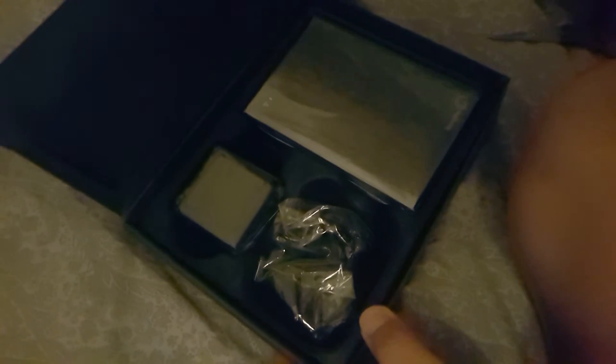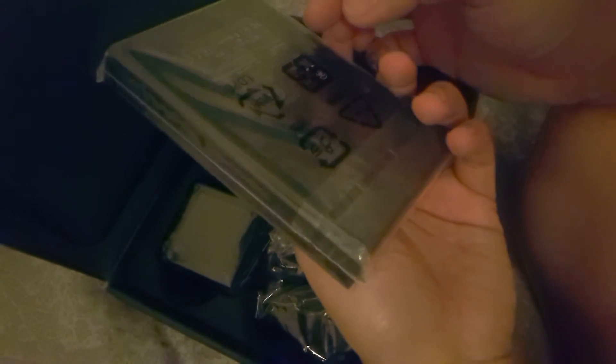There we go — it's a sturdy little black box. It opens from this side, and here it is. Everything's black inside, and this is the actual Seagate Wireless Plus hard drive for mobile device storage. You also have your standard USB 3.0 cable.